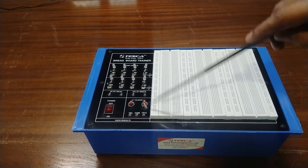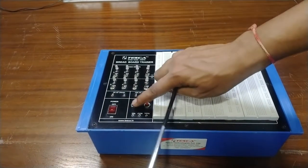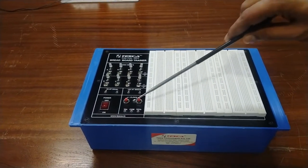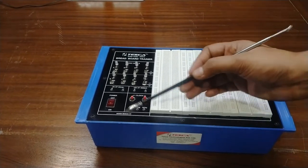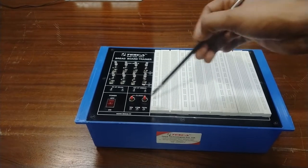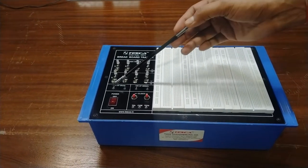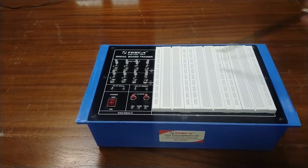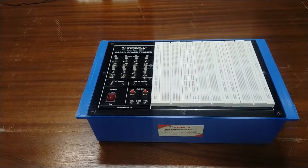This is the clock section providing 1 Hz and 1 kHz signals. You can use this pulsar to give a 1 kHz clock and a 1 Hz clock. You can use different clock frequencies using this clock section. We have also provided two DC supplies — 5 volt and 15 volt — and this is the breadboard area to make electronic circuits.